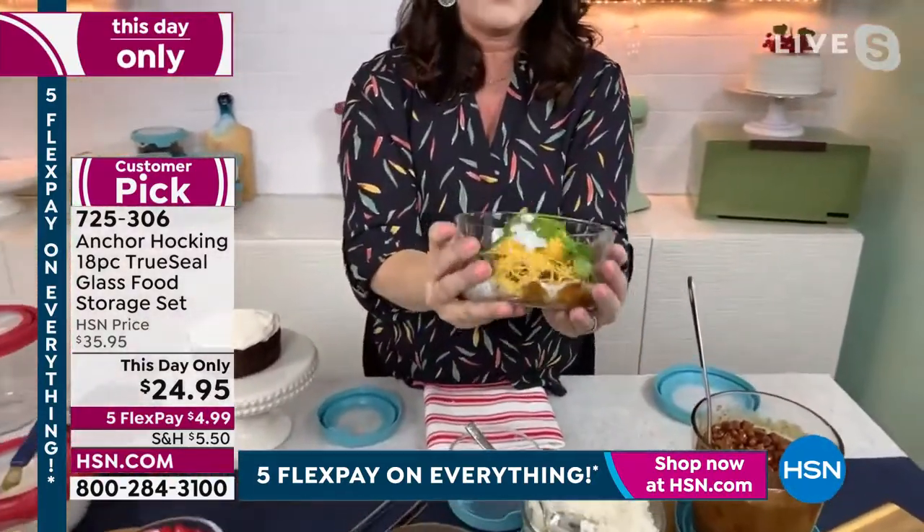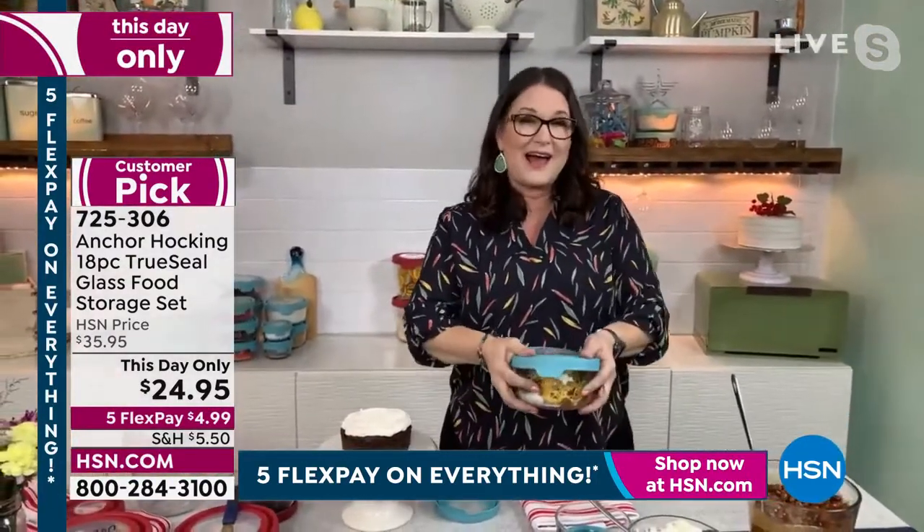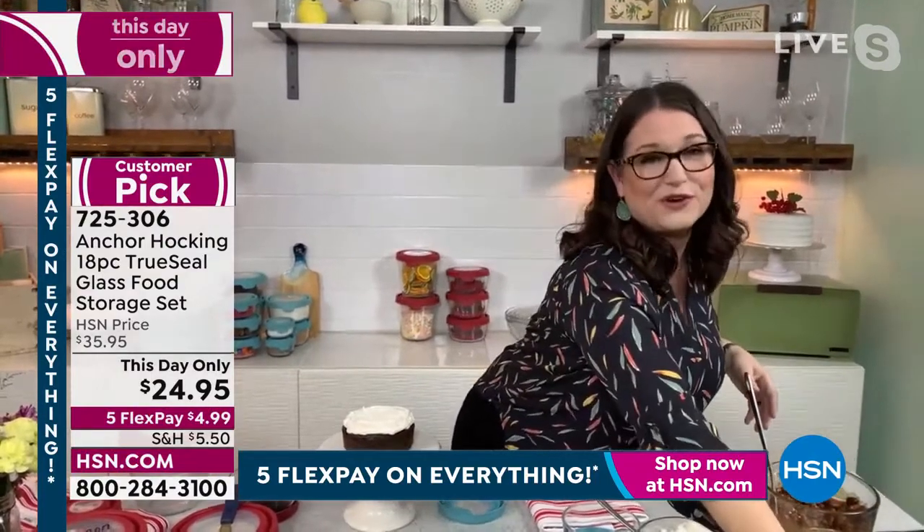Think about making this, taking it to work, putting the lid on it. Having something like this is so fantastic to help you eat healthy because you get to control your ingredients. It's so true — we are so busy.